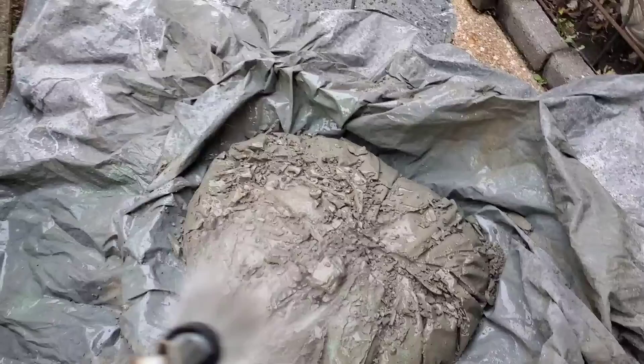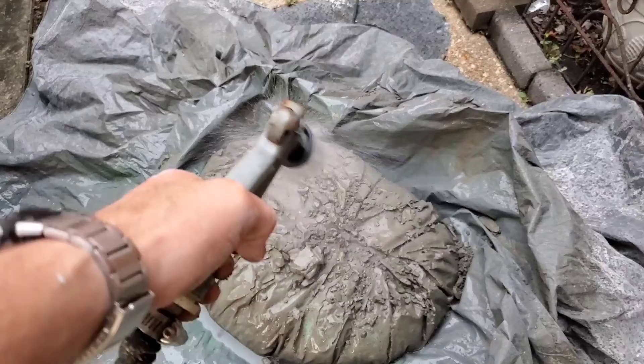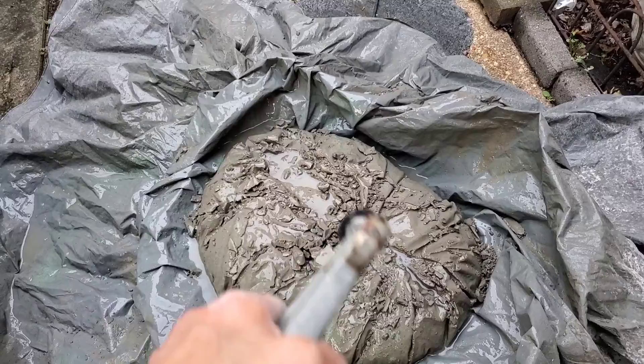The wrapping came off pretty easily. I'm going to wet it down and then recover it. It needs to stay moist for a few days — maybe a week.